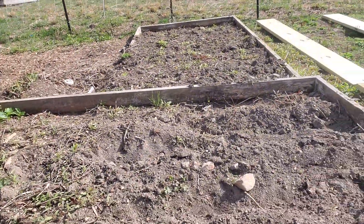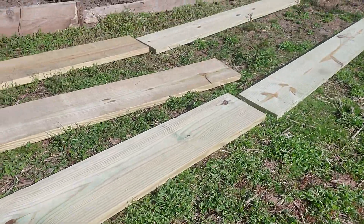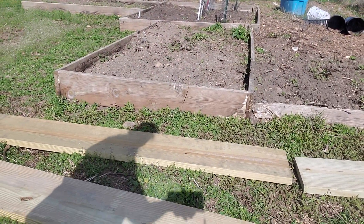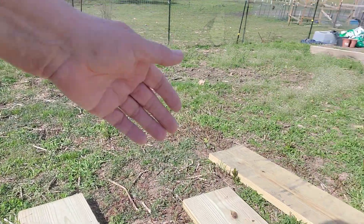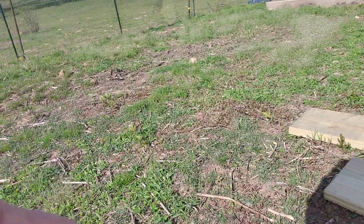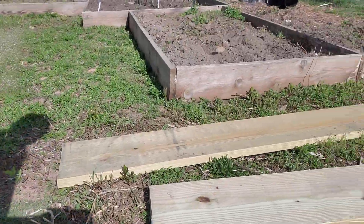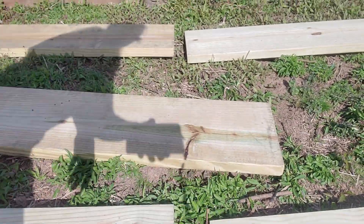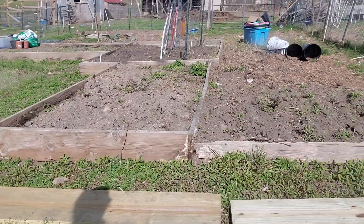Getting ready to build me some new beds. I'm going to make a long bed out of this row and a long one out of this row. And this one here, I'm going to cut it in half — put one on that end and put one up on that end. So I'm going to cut a little piece of this board off right here, probably about that much off of each board. Then I'm going to take it up here and screw it to this to hold those two pieces together to make this one long bed wall.